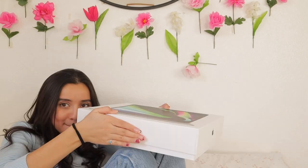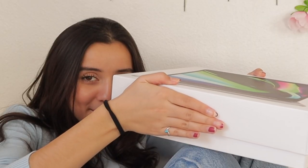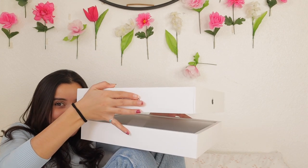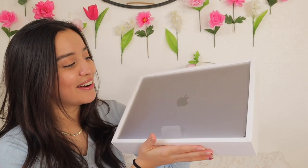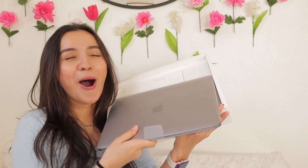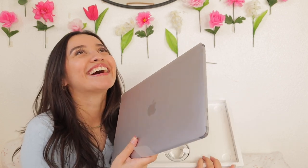Almost there — oh my god, this is what it looks like right now. I got it in space gray. Let me pull her out — oh my god, I'm holding one right now. Oh my gosh, this does not feel real. I'm literally in shock right now.